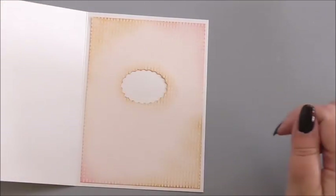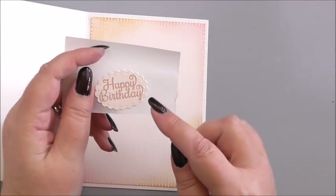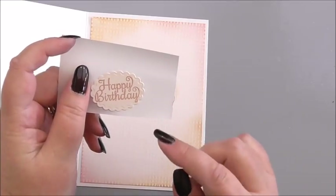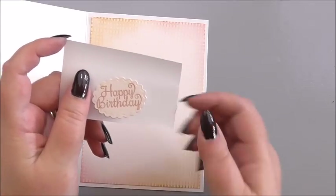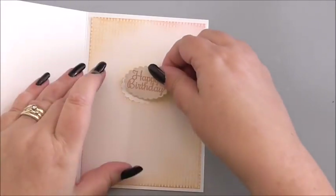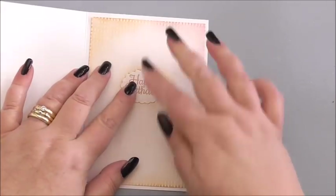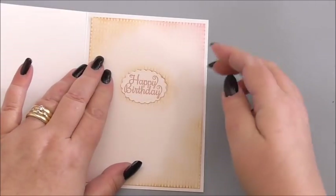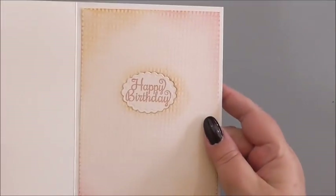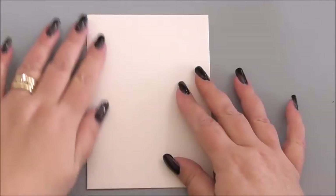So there's our inside and we've got our aperture there. For the aperture that I cut out, I stamped it with the words Happy Birthday from our special birthday sentiment stamps. I've taken it through my Xyron machine for the adhesive, and then I can simply pop that in the aperture that we've made. And that's the inside of our card finished — such a pretty idea and nice and quick.